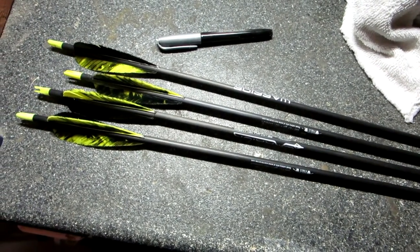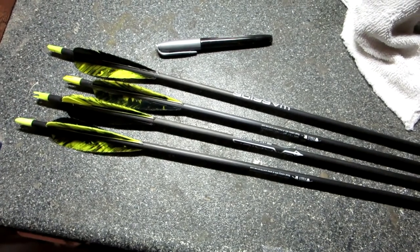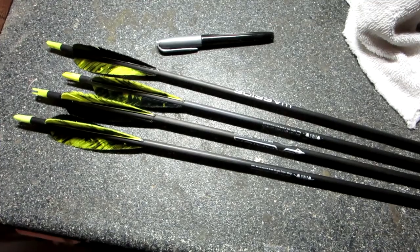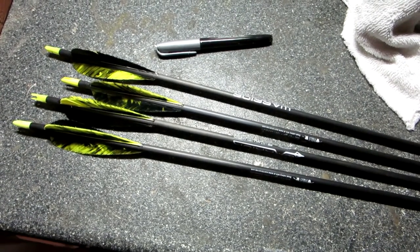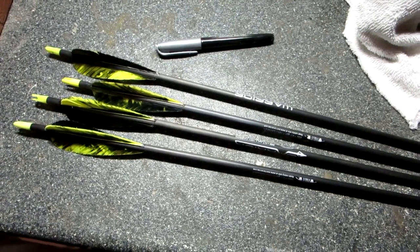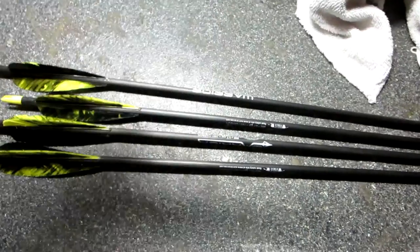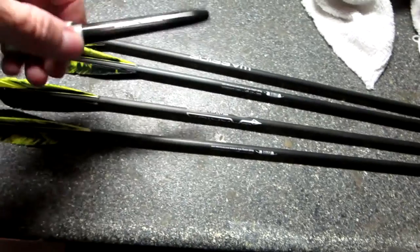What I'm going to do is crest them. I can hand crest them, but I've got a cresting machine. I'll show you the cresting machine I made. I've got paints and brushes and all that kind of stuff to do my cresting with, but tonight I'm just going to mark these quick and dirty with a silver Sharpie paint pen.